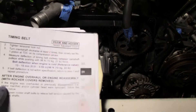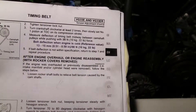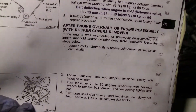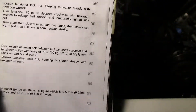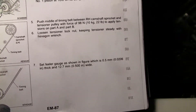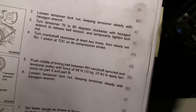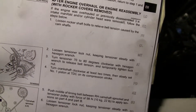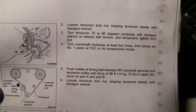After engine overhaul or reassembly, you want to follow these steps — not the other ones, because those are for just replacing the belt. For this procedure, you move the tensioner out of the way, then use a feeler gauge between the belt and the tensioner. It's a 0.05 millimeter feeler gauge. I actually have one of those and I put it in already. Then you're going to use a tension gauge.